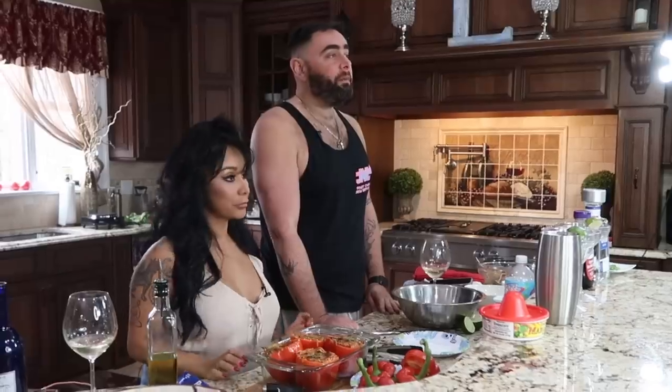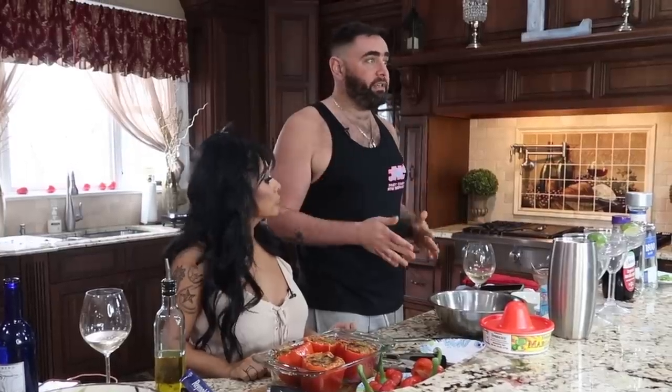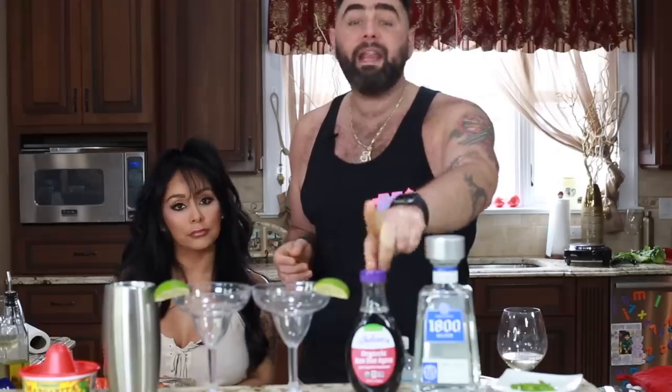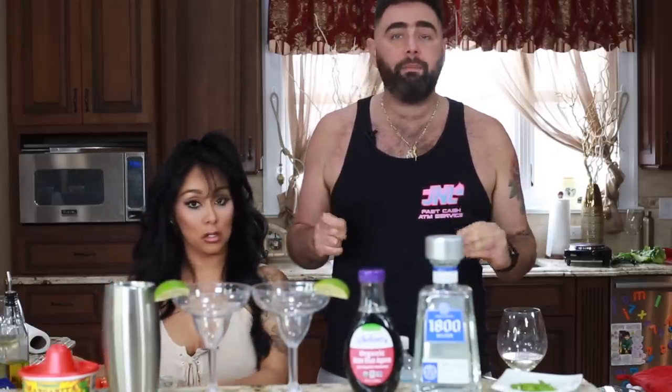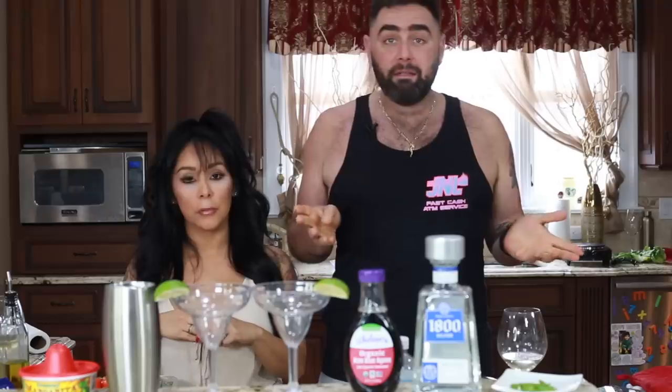Okay, now it's time for the fun part — margaritas! Normally margaritas can have up to 500 calories in a small serving because they have tons of sour mix full of sugar, and triple sec which is a really strong orange liqueur with tons of sugar and calories. So we're gonna cut the calories in half. We're only using silver tequila, which is one of the healthiest liquors to drink on a diet, and agave nectar instead of sugar — it's a low glycemic sweetener. We're also using fresh squeezed lime juice instead of sugary sour mixes, and I'm adding jalapeno because it burns fat.